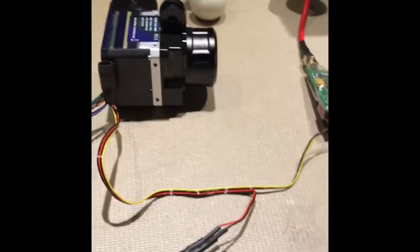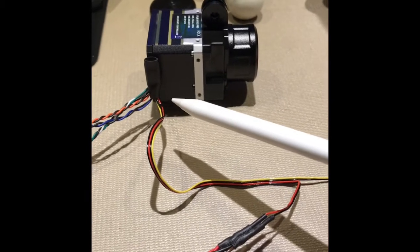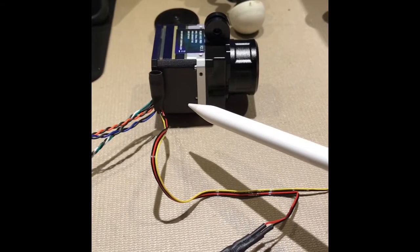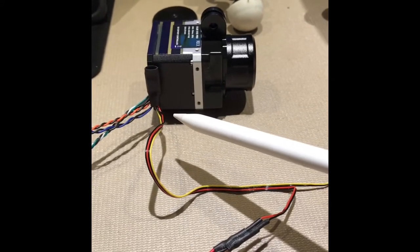Let's first start with the camera. The camera requires a 5 volt input — this is very important. Don't put any more voltage into the camera than what it wants: 5 volts. So you're going to need probably a regulated power source.